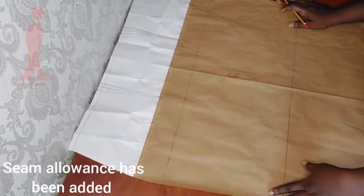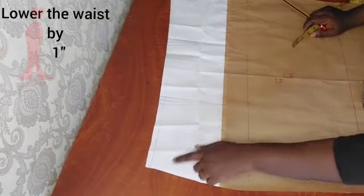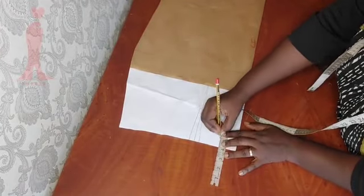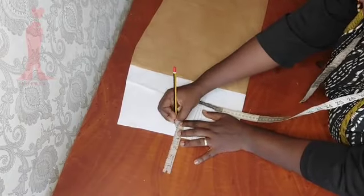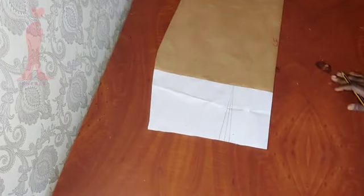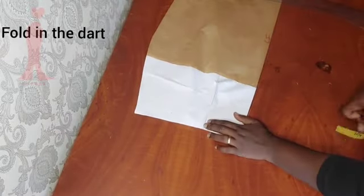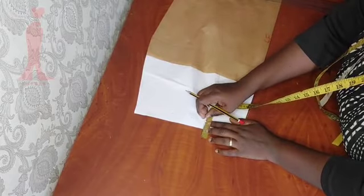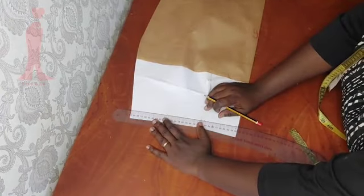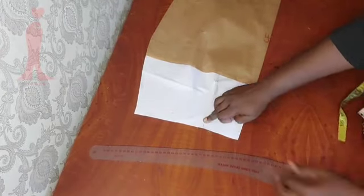My seam allowances have been added already. Here I'm going to be lowering the waist by one inch and you do this by folding it. You can see what I'm doing — I'm measuring one inch from the waist line. Once I'm done with that I'm going to fold the darts and measure one inch as well, folding the darts. And right now I am connecting the point that I'm at.